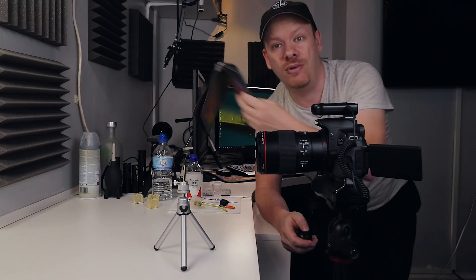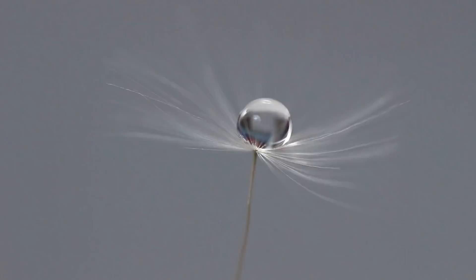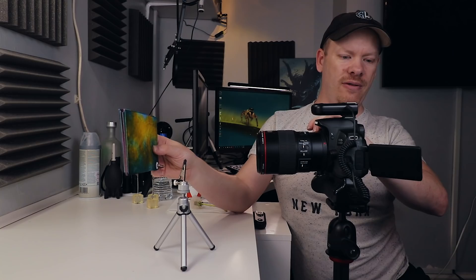Now we've got a shot we're happy with, but the background is boring, so that's where these custom backgrounds will come in. I'm going to go back into live view and hold up some backgrounds to see what I like. Let's take a look at a different one — look at this one. That one's okay. Let's take a look at a blue one and see what the blue is like.